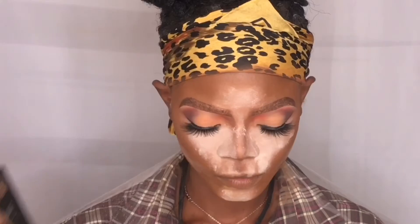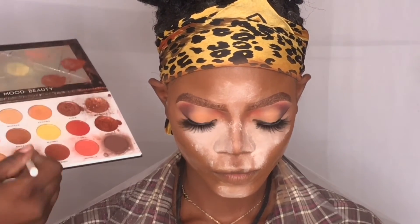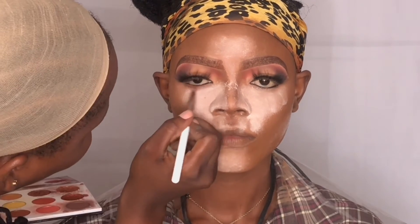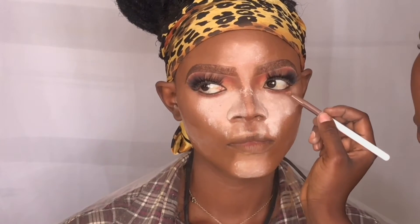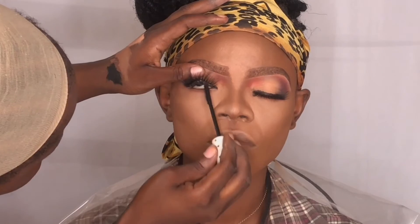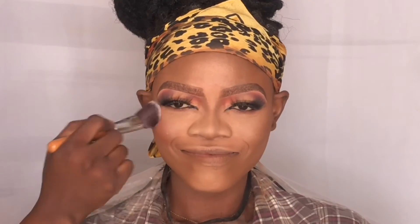Now I'm taking a sponge and loose powder and applying it under her eye, so that the fallout from the eyeshadow I apply under her eyes will land on the loose powder. To set the remaining areas of her face I'm going in with Lady V Beauty powder palette. Now I'm going to darken her lashes with the Zaron mascara. I'm using a dark red shade from Blossom Makeup's eyeshadow palette for her blush.